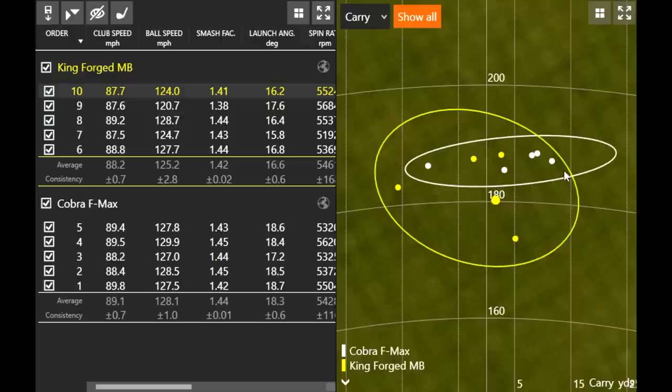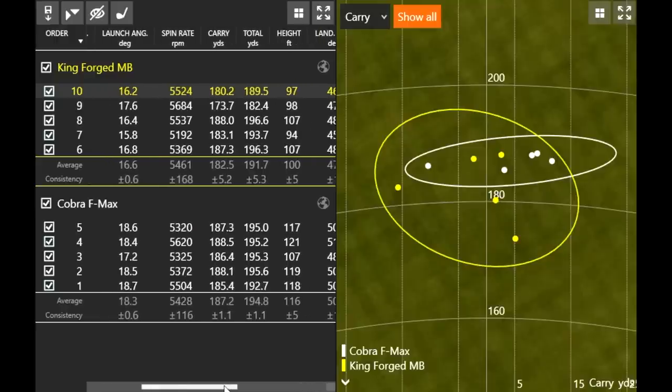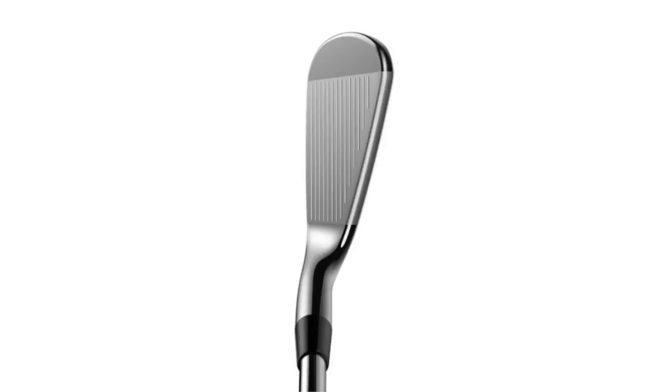The King Forged MB's height averaged 100 feet, with good shots around 107 and miss hits around 94. The F-Max just flew higher overall — about a 16-foot difference in height between the two models. Next up is the Cobra King Tour with MIM technology, one of the new exciting models. It's a cavity back that's done really well in my initial testing.